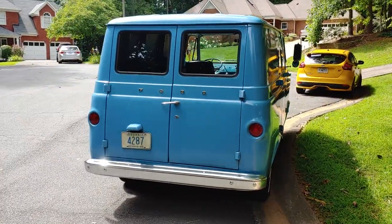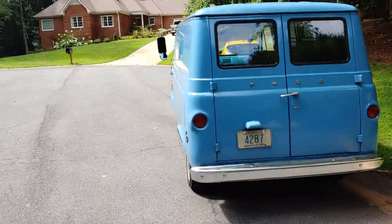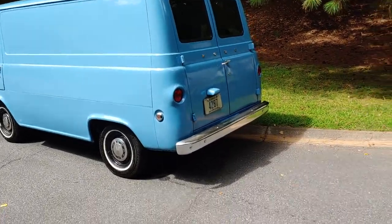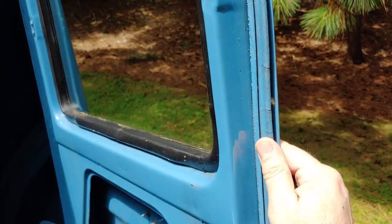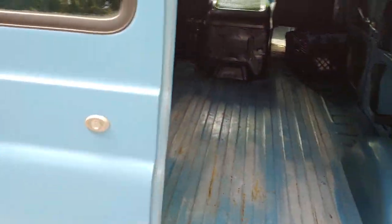It was repainted according to the seller back in the late 80s. It's got new weatherstripping on the windows, but it does need it on the doors. You can see when they painted it, they didn't do anything with the weatherstripping.